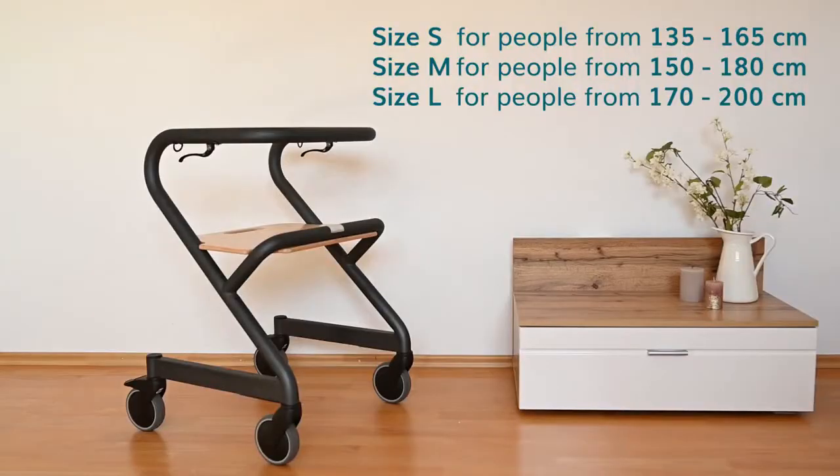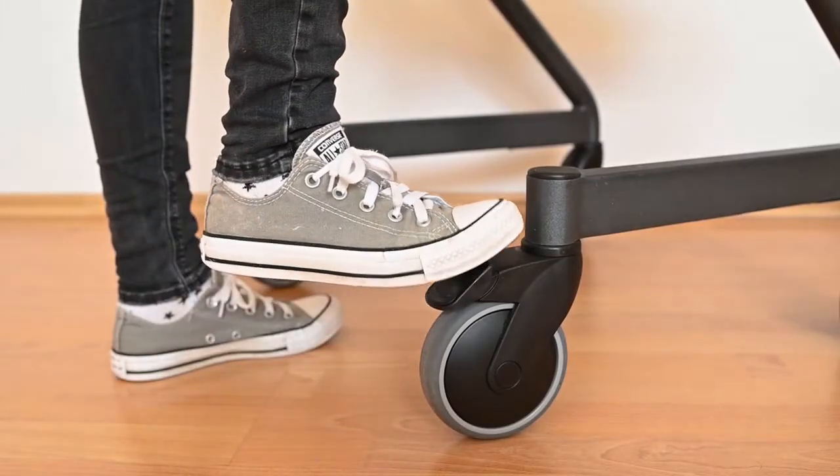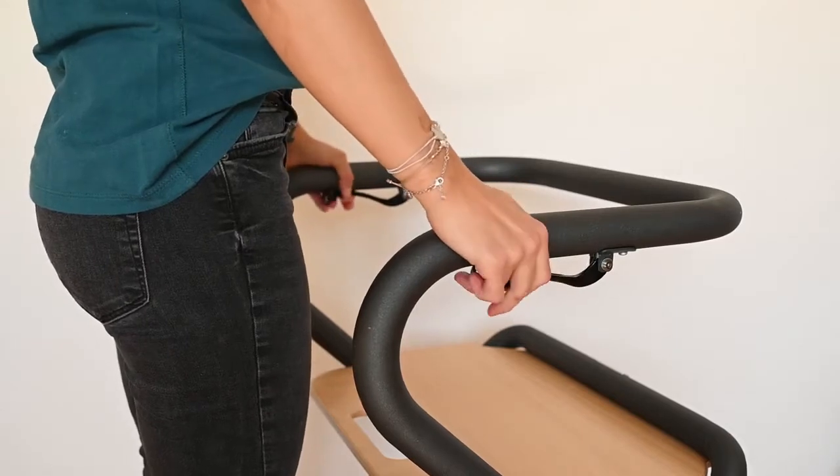The Indoor Relator is available in three different sizes to ensure maximum stability. The Page is available in two versions: with a foot brake and a hand brake version, each in the colors anthracite and ivory white.